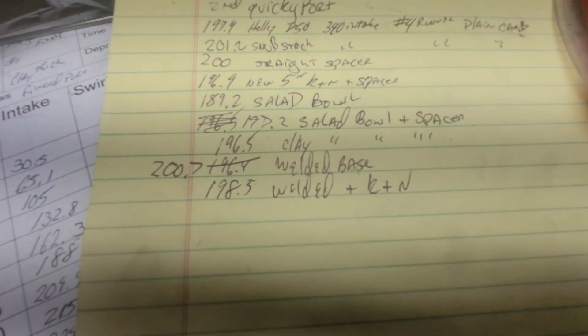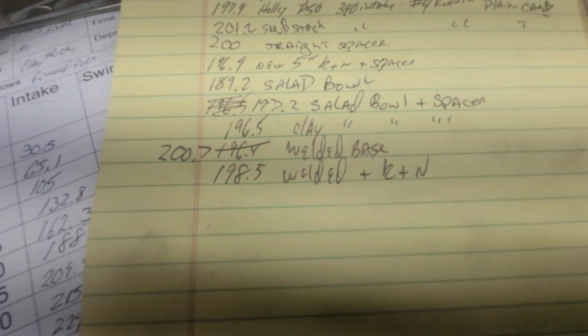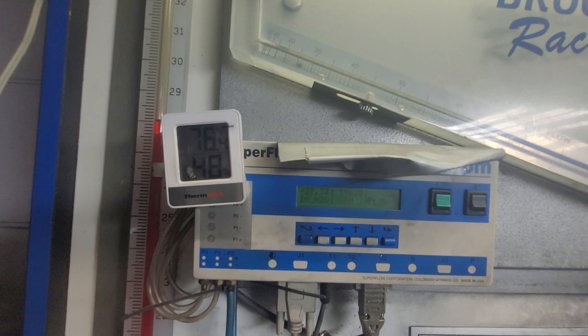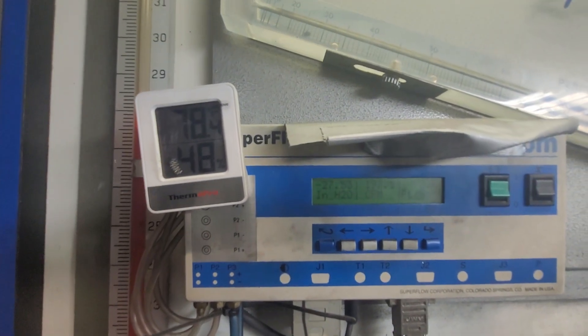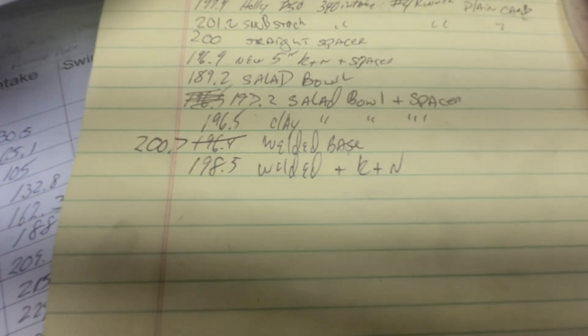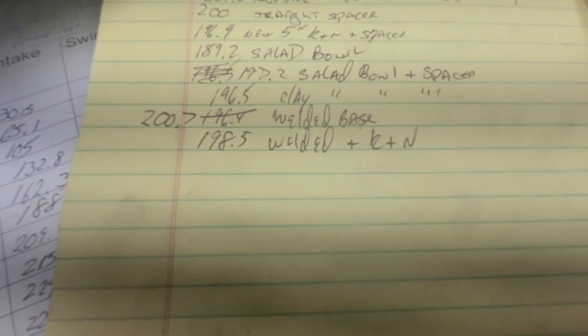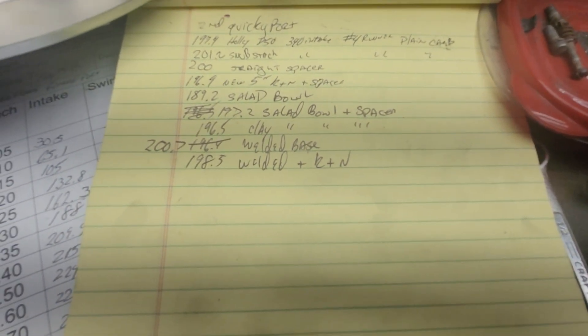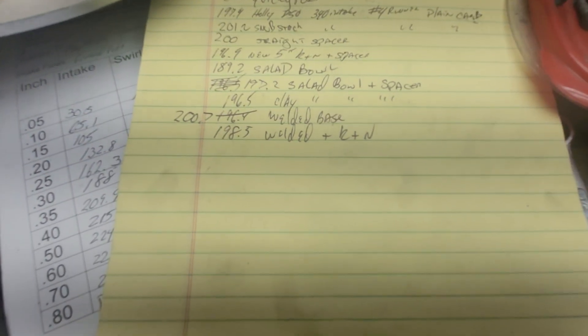Let me throw the K&N back on and see if that made any difference. The garage is getting a little hotter, so it actually lost a tiny bit. I have to do my flow testing with the garage door closed so we don't disturb the neighbors — we have to be a good neighbor, you know.